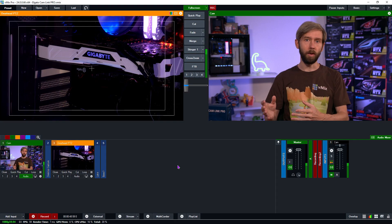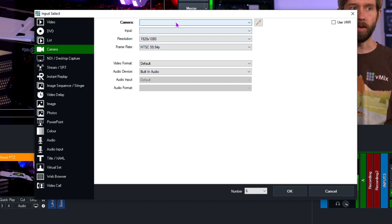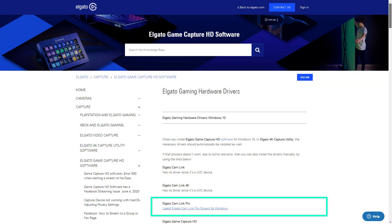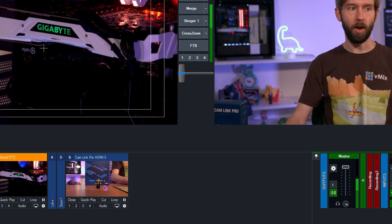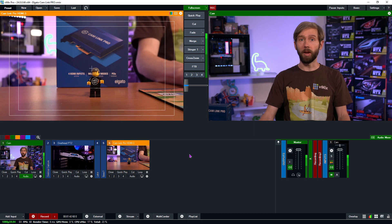Now I'm going to show you how to add that third input into the production. I'll go down to the Add Input section, go up to Camera, and select it from the drop-down menu. Before you see any of this, when you install your Elgato card you will need to download the hardware drivers from the website — I'll include a link in the description. Once you've installed the card and the drivers, you'll see options one through four available. I'm going to select HDMI 3 because that's where my camera is connected. I'll make sure the settings are correct — 1080p 59.94 — and click OK. As you can see, I now have my camera down here in the production and can include it as part of my production.